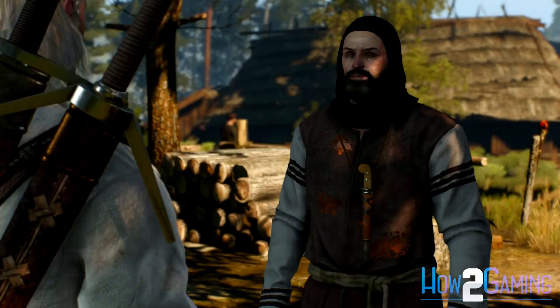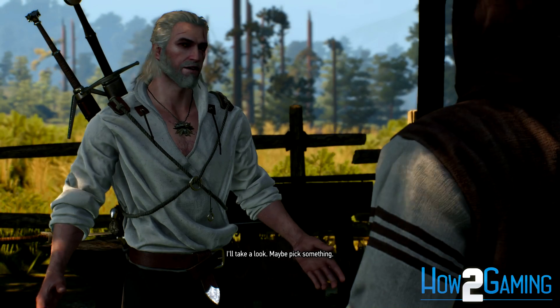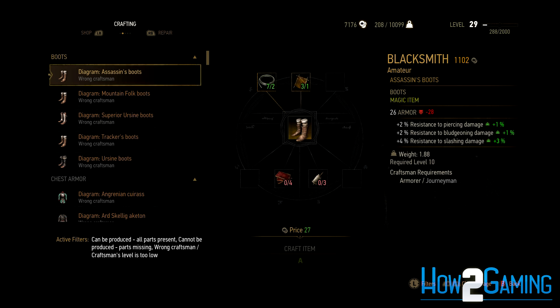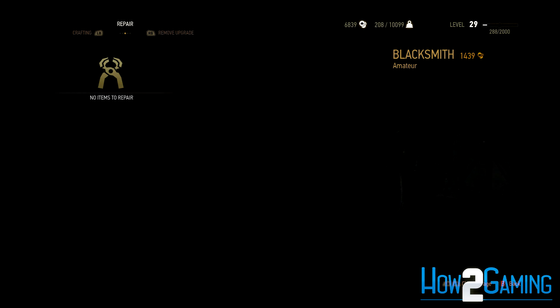The second method is by visiting either a blacksmith or an armorer. The repair option is not directly stated, so first choose the option to trade or ask them to craft something for you. Now this is not just the shop screen, but it has different tabs. You can switch the other tabs by clicking on them or pressing R1 or L1. Once on the repair tab, you can repair items individually or choose to repair all your items at once.